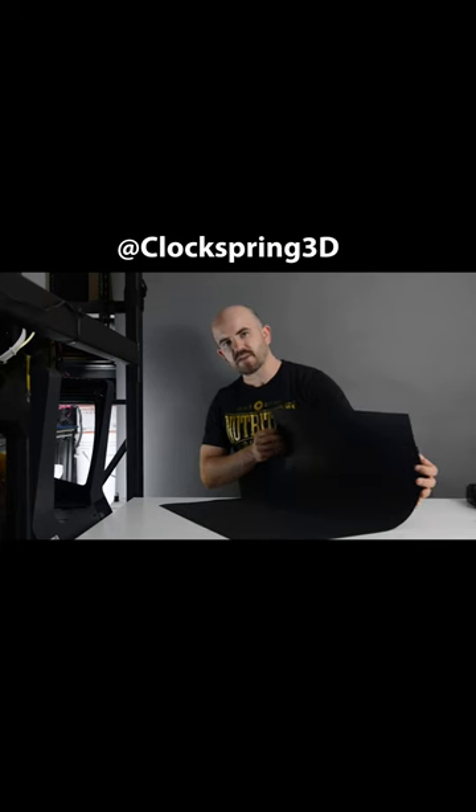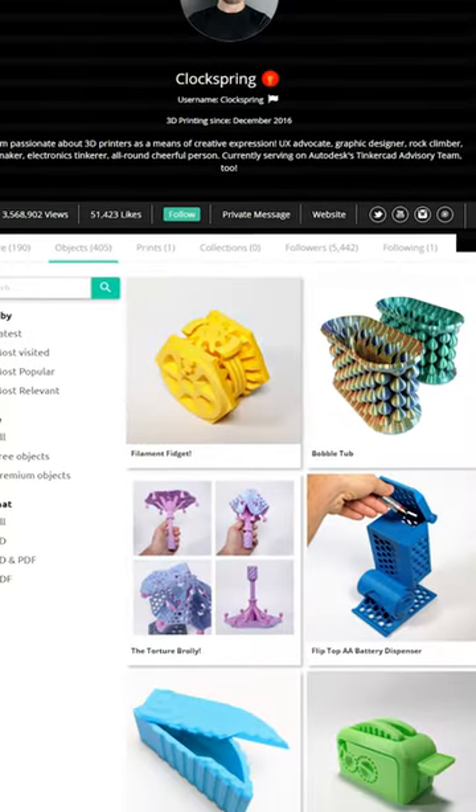He also has one on how to photograph your 3D printed models that I think is great. If you like vase mode and you're interested in some free Clock Spring models, he has a whole lot over on My Mini Factory as well. Go check him out.